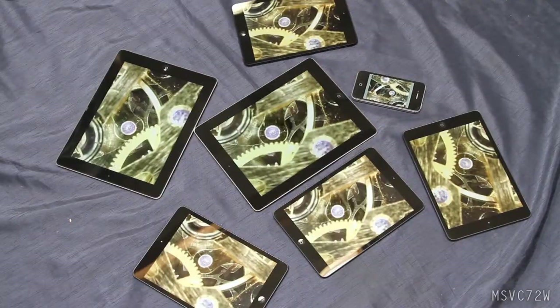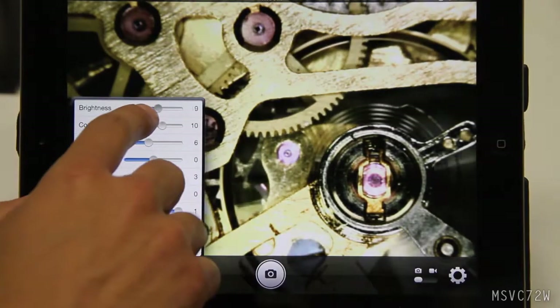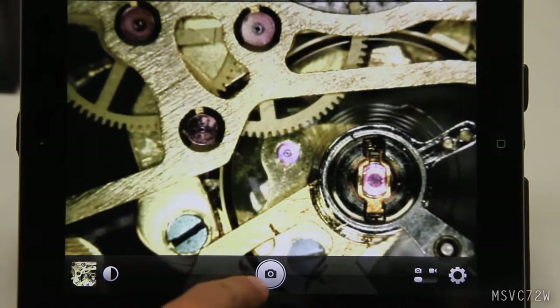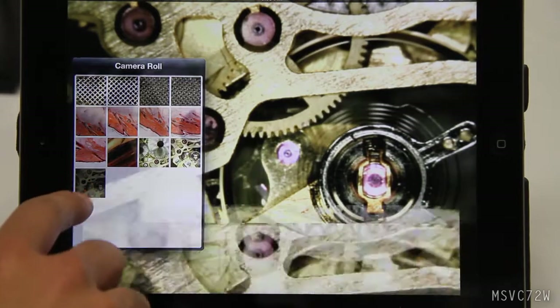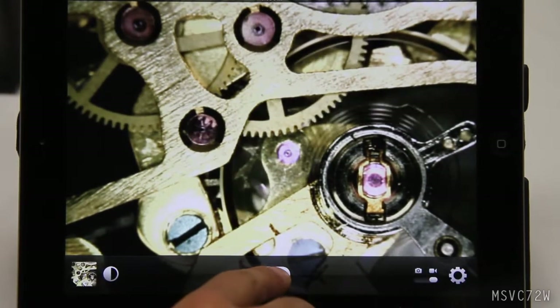Easily connect up to 10 devices simultaneously with the app or directly by entering an address into your web browser. Adjust picture settings easily. Snap a photo just like the native camera and view photos in the camera roll. Record video just as easily.